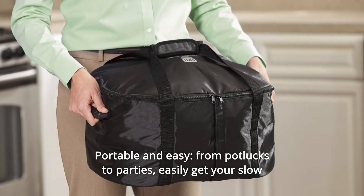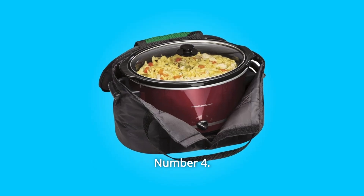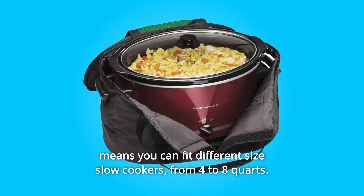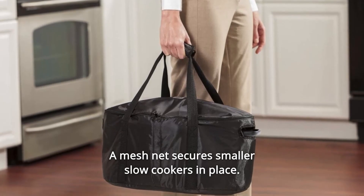Number 3: Portable and easy — from potlucks to parties, easily get your slow cooker meals from here to there. Number 4: Fits most 4 to 8 quart slow cookers — the flexible material means you can fit different size slow cookers, from 4 to 8 quarts, and a mesh net secures smaller slow cookers in place.